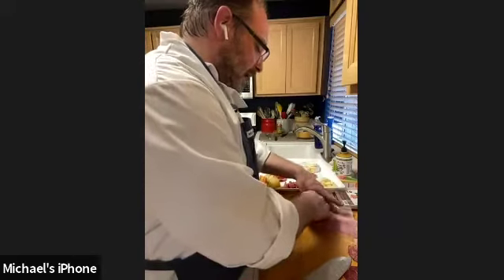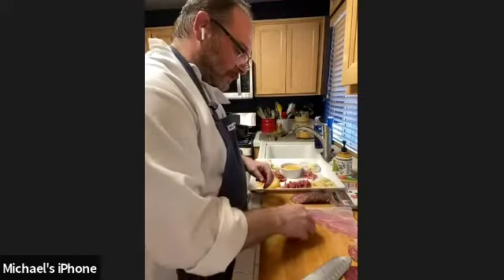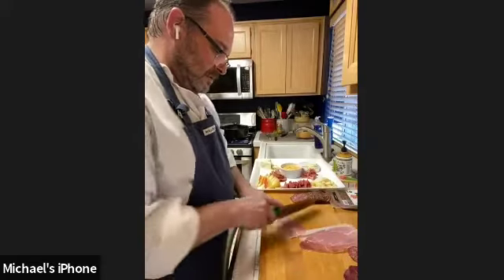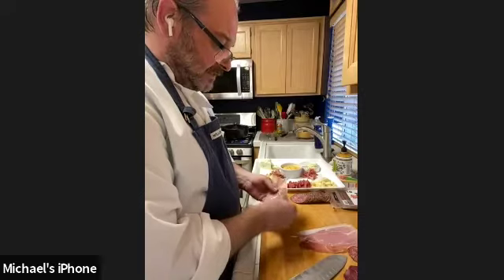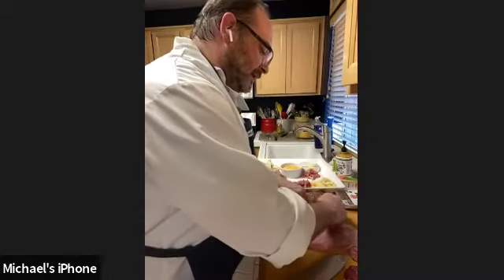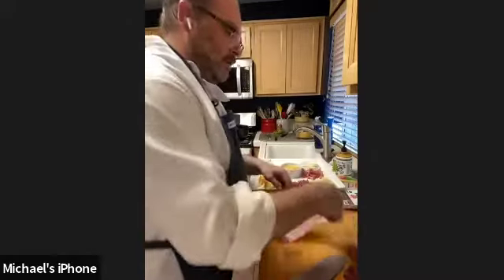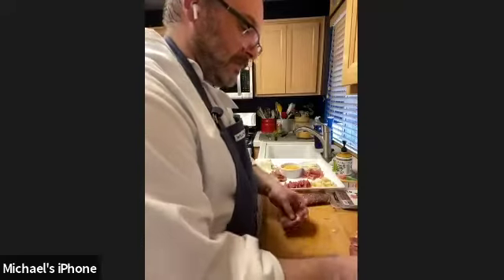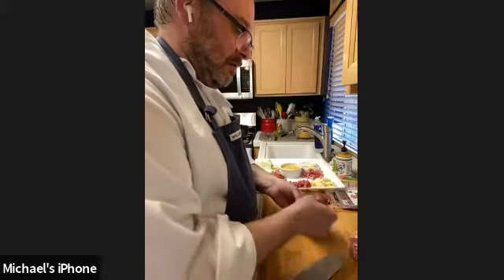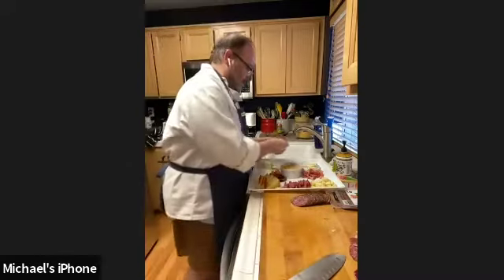Prosciutto goes well with brie — traditionally brie isn't served with a lot of meat, but prosciutto is mild enough where it works. We'll ruffle those up and put them around the board. This can be as full or as thin as you want. I have lots of garnishes coming, so I'm not going super full yet with the meats. We'll also add some capicola, which is the thicker, beefier salami.